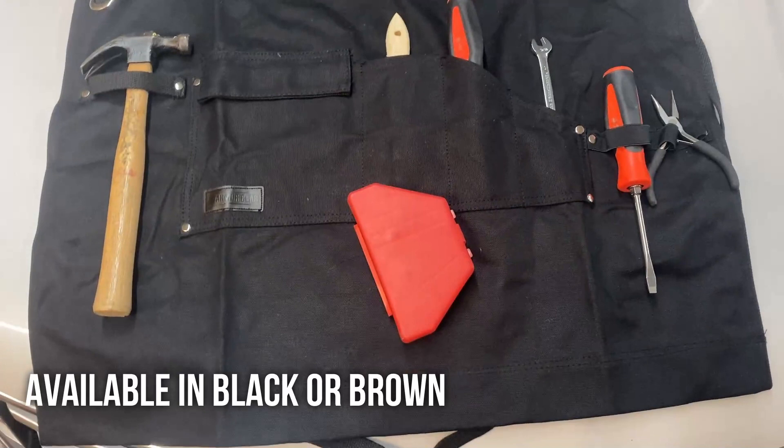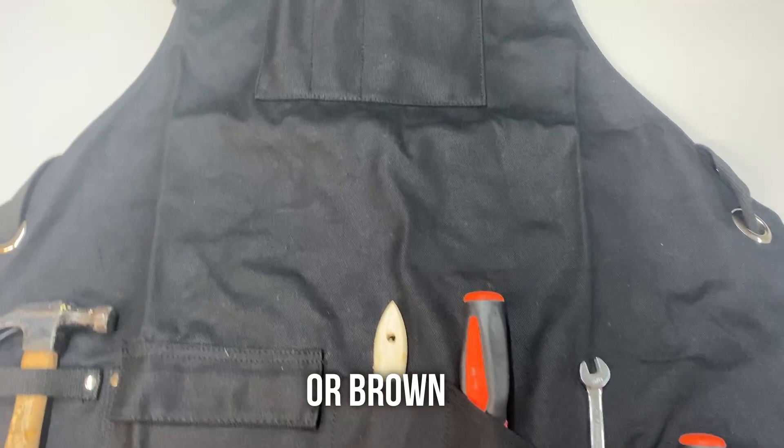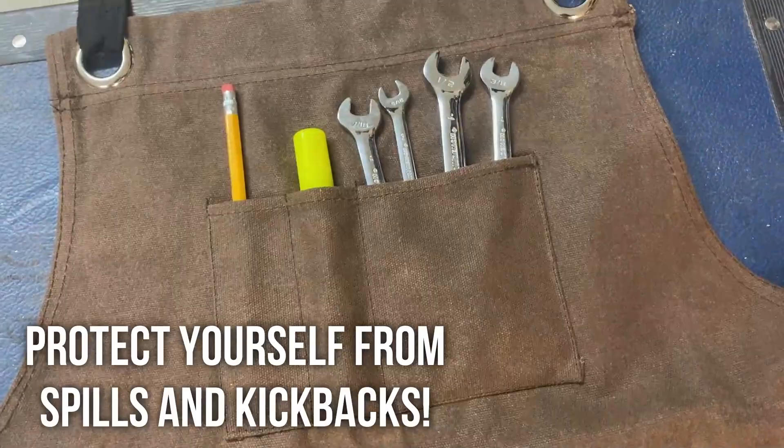I like mine because there's plenty of places to keep my tools, plus the high quality keeps me safe from hazardous chemicals. It's all about high quality stitching and attention to detail. This is the kind of apron that is worn in and not worn out. It has quality steel rivets and water resistant canvas.